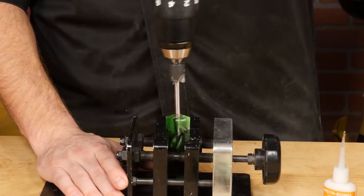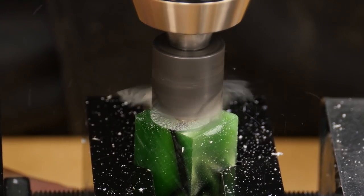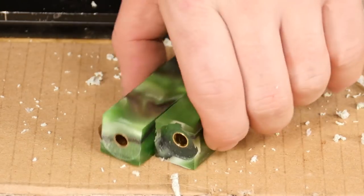Using a vise to safely hold the blank, barrel trim both ends of the blank until the brass shows. Once the blanks have been barrel trimmed, let's go to the lathe and prepare for turning.